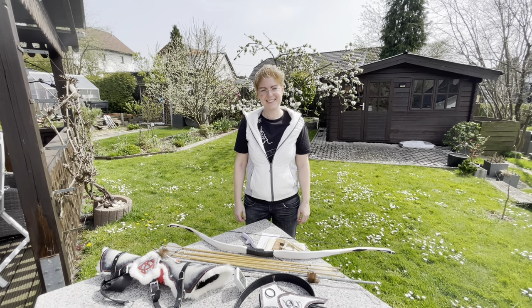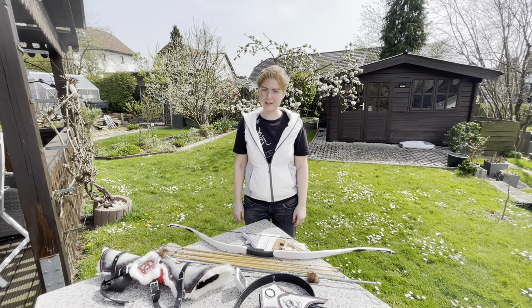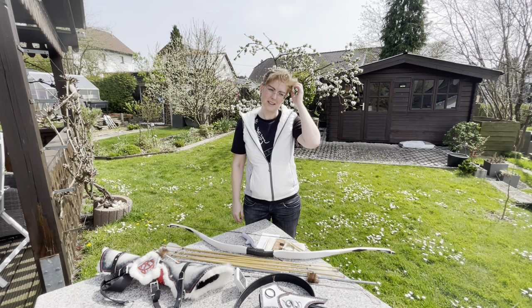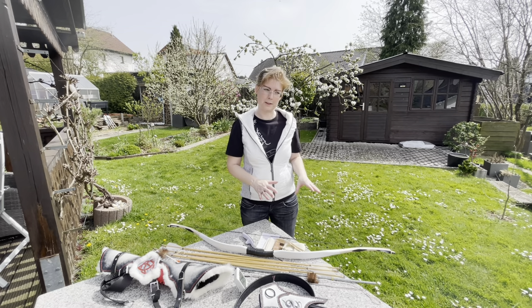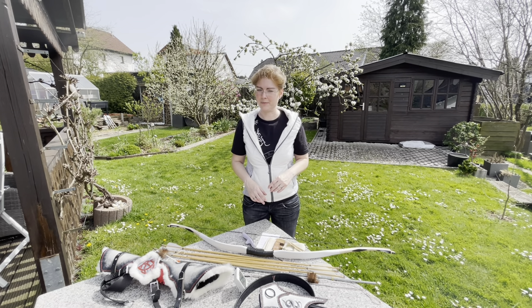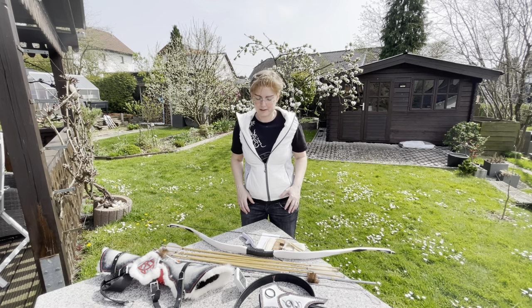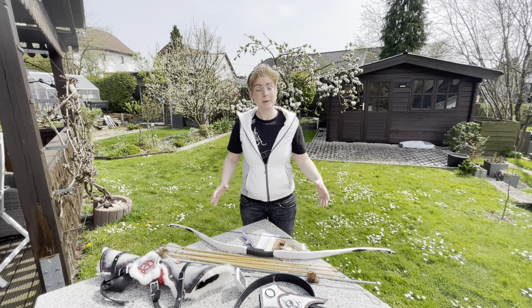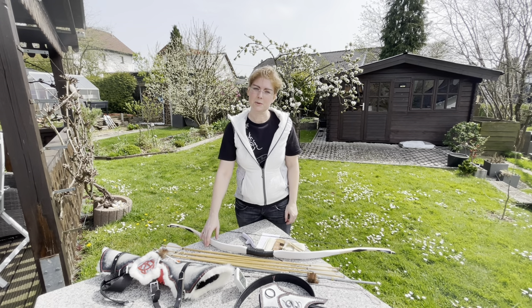Hi everybody! Today is the 13th of April, my first Easter vacation day. I planned a nice review with my new hornbow number 64, including shooting, but I made a wrong movement and now I have lumbago. I can move but not well and I can't shoot properly because of my back. Nevertheless, I can introduce the bow and will do the shooting later.